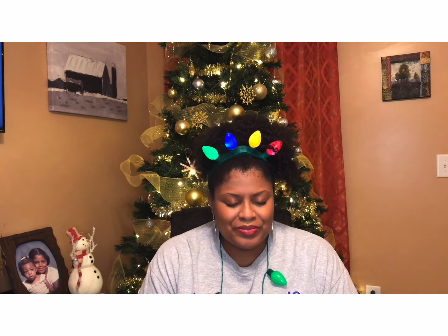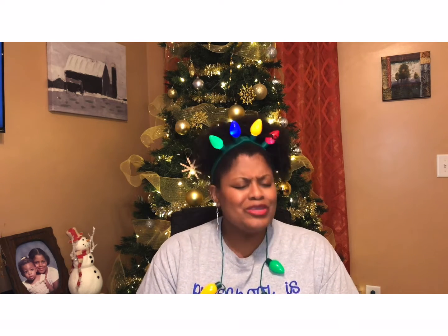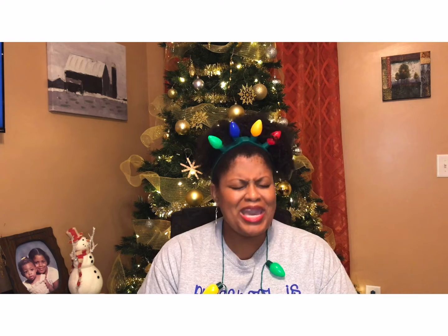Dear God, I thank you so much for another Arts and Crafts time with our preschoolers. And God, I thank you so much for the families that are watching today. I thank you for sending us your only son, Jesus. We get to celebrate his birthday again this week. Jesus, we love you, we thank you. Happy birthday — happy birthday, we love you and we adore you. In Jesus' name we pray. Amen.